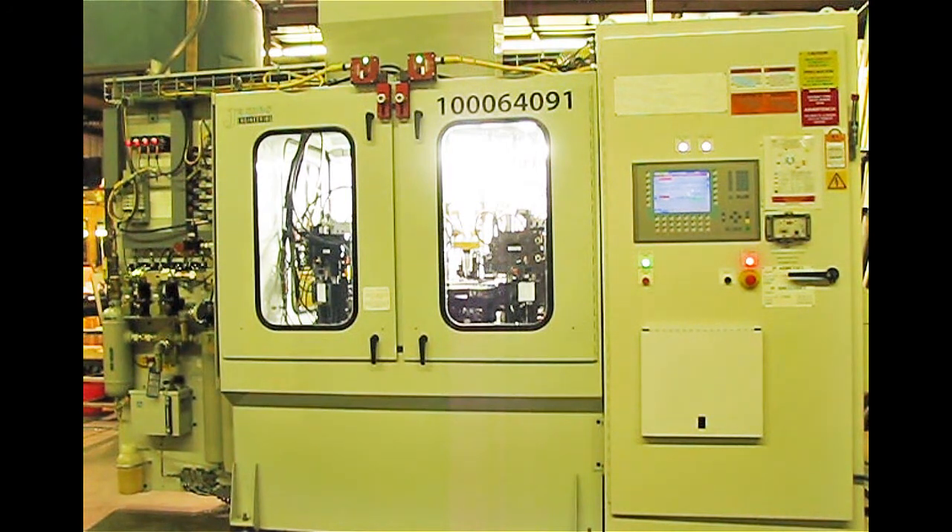Each tool station is equipped with a part ID system. The ID system is capable of sorting between two different parts, or no part present at all. We also have a mist system on the roof of the machine that collects up to the plant's collection system.